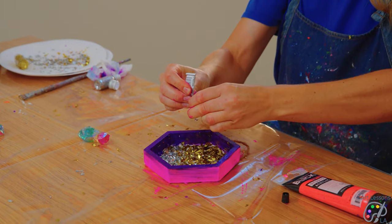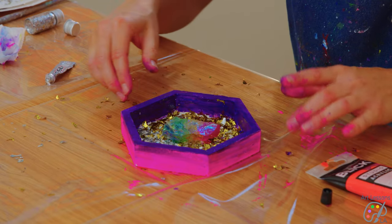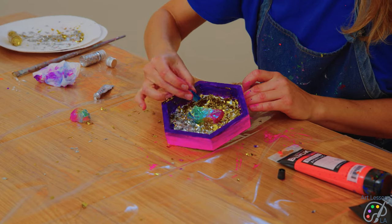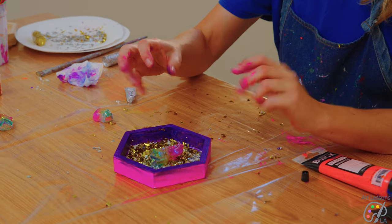I'm going to squeeze a bunch of industrial glue in the middle and we are going to stick our crystal in the middle. You can also create a different composition if you want — you can do a few crystals. You do have to let it set overnight, so you're going to leave it flat.